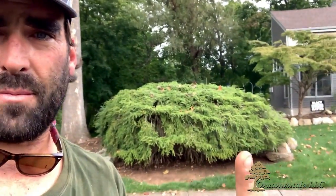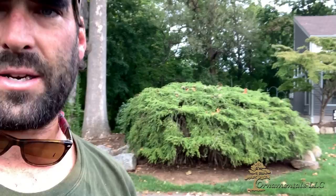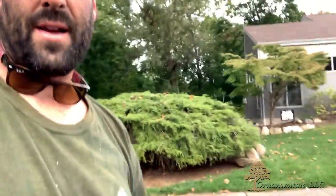I do specimen ornamental tree pruning — this is my specialty and something I really like to do. This one is actually going to be a joy for me. Hope you enjoy the video and I'll touch base with you at the end.